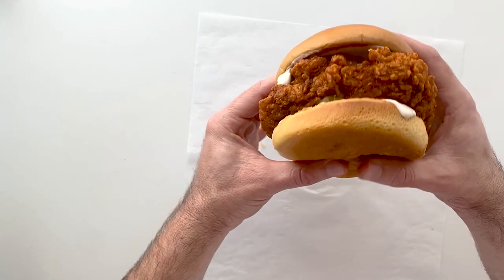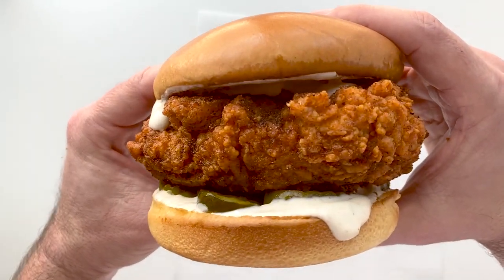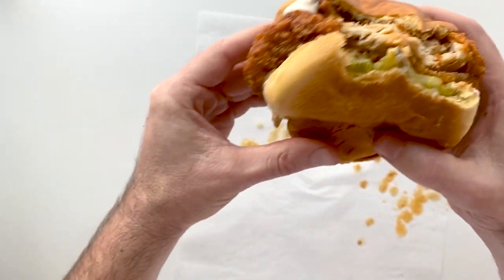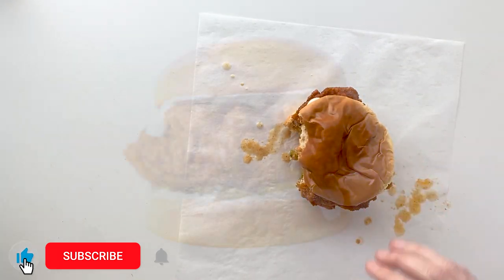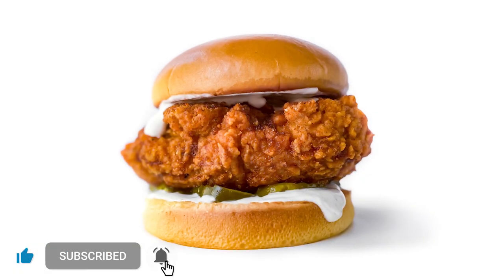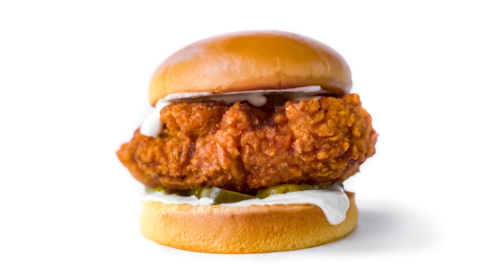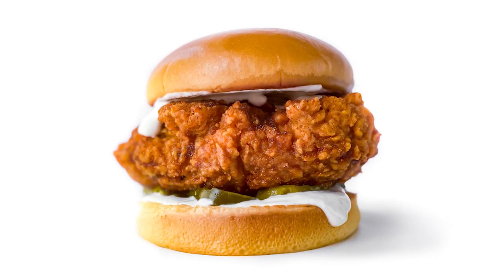Now it's party time — time to dig in and eat. Look at the size of that thing. It's coming right for me, as always. And if you're sitting there wishing it was coming right for you, there's a simple solution: go ahead and make it. I'll leave the recipe in the description. Super easy. Super delicious.